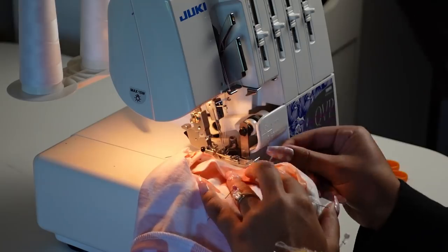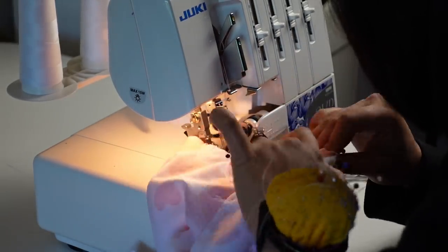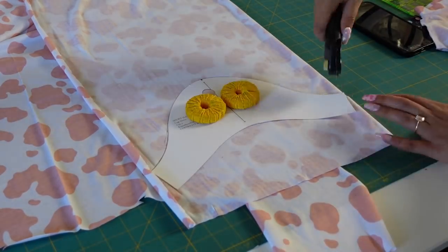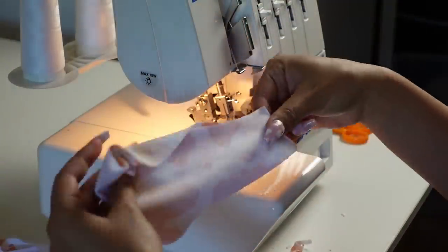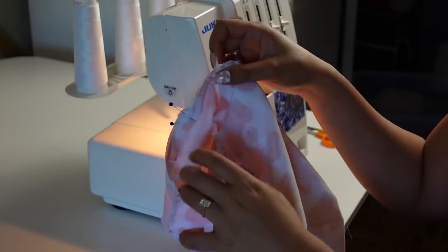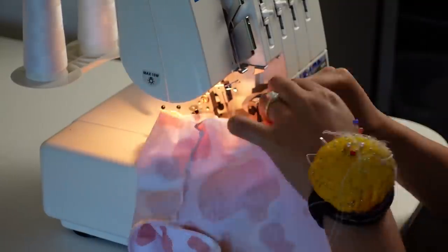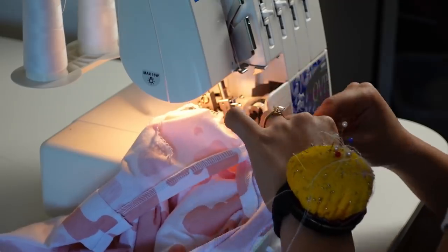I sewed the mock neckband on — that was really easy. I cut out the sleeve, sewed it at the inseam, then pinned and sewed the sleeve to the bodice. That was actually really hard because this fabric barely stretches at all, making it difficult to ease the sleeve cap in. That was super annoying.